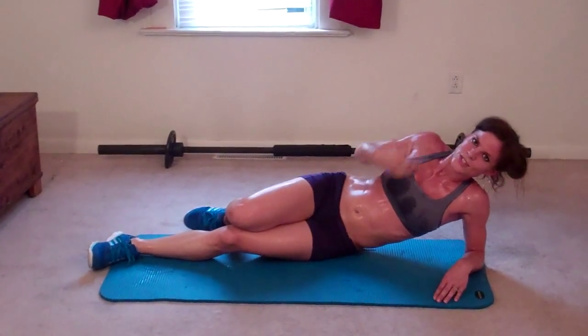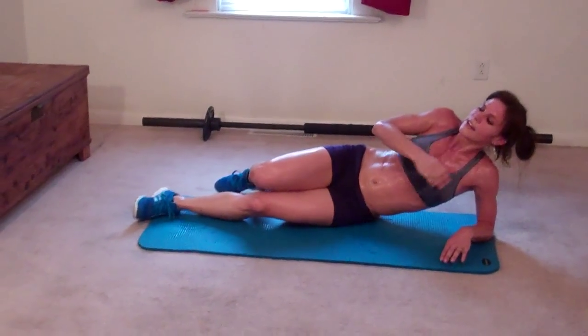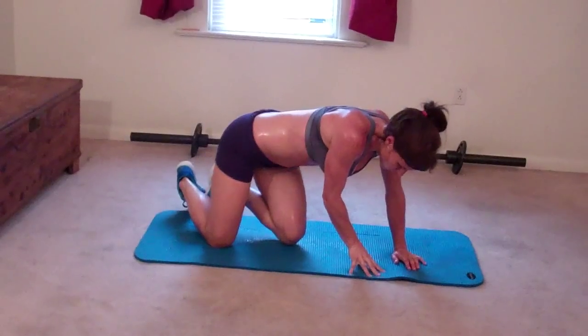Okay, next exercise — that's it! Then it's time to repeat, so I'm going to do this one more time and then I'm going to head out for my run. Check the blog for my breakdown at www.benderfitness.com, and don't forget to click subscribe if you like getting free workouts. I will see you next time — have a good night!